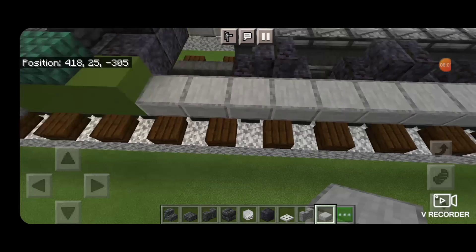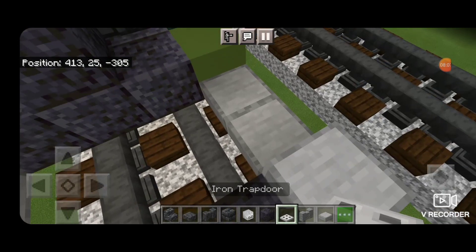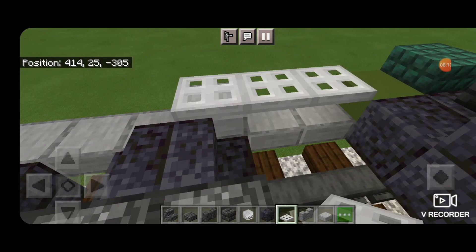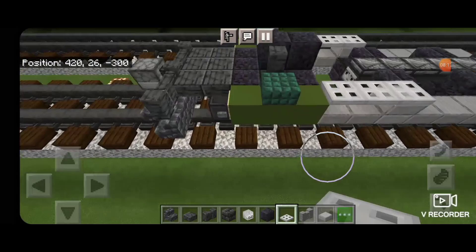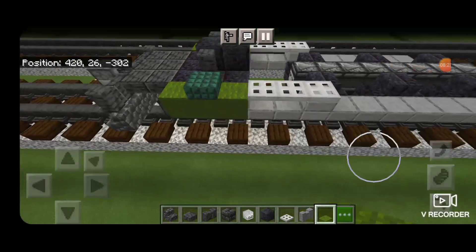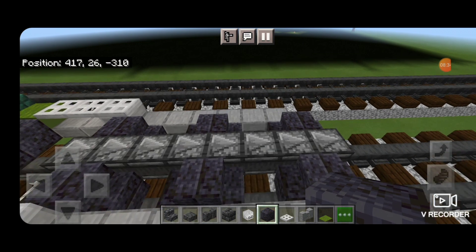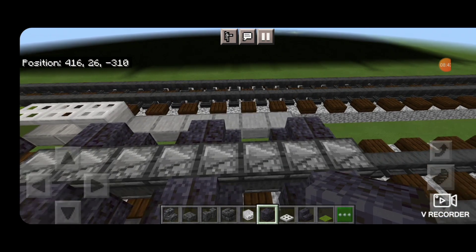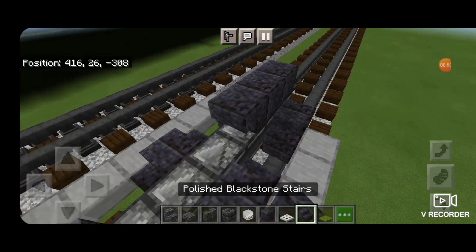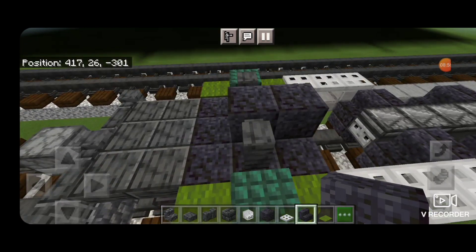Then we're going to come up here, put a slab here and here, then crouch and put three iron trap doors above that on each side. Next we'll take green carpet and put it on the front and back on the tops of each of these pistons. Then we're going to come to the back with a polished blackstone block. Above this back observer in the middle we're going to put two blocks and then an upside-down forward-facing polished blackstone stair.